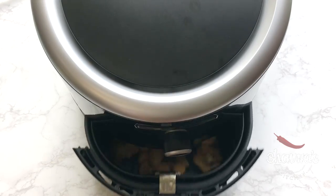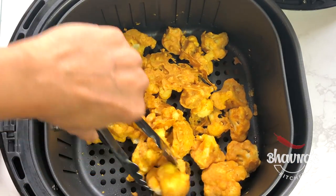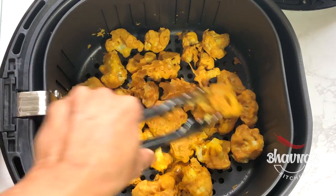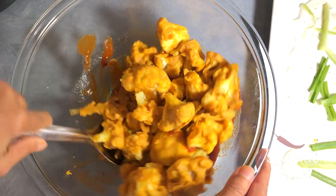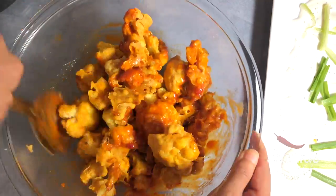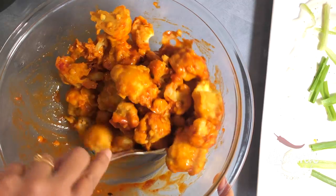Let's check the cauliflower. If any pieces stick to each other, separate them. The cauliflower is ready to go into the sauce — coat them well. Look at this — yummy!